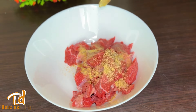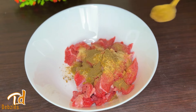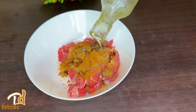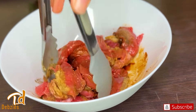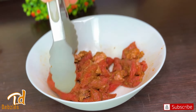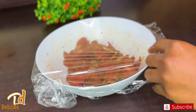Having transferred it into a bowl, I'll season with some garlic powder and lots of onion powder, as it helps tenderize the meat as well. I'll go in with some chicken seasoning and my suya spice. I'll add a little bit of soy sauce and some oil to help marinate the meat beautifully. Mix it all together to combine — and don't forget your salt! I nearly forgot mine but I added it.